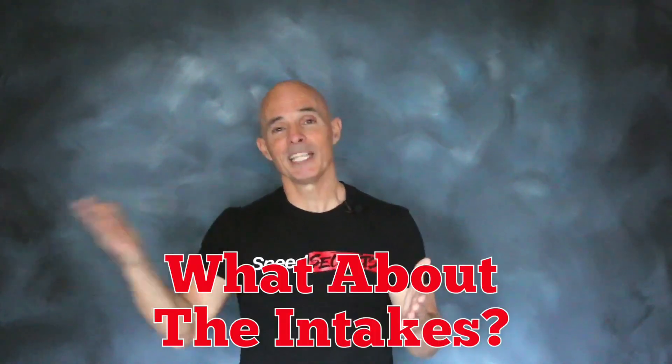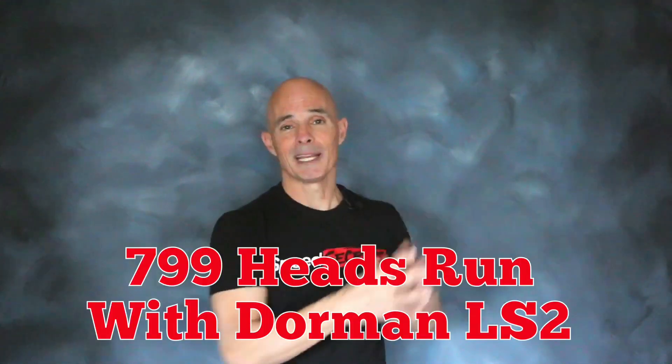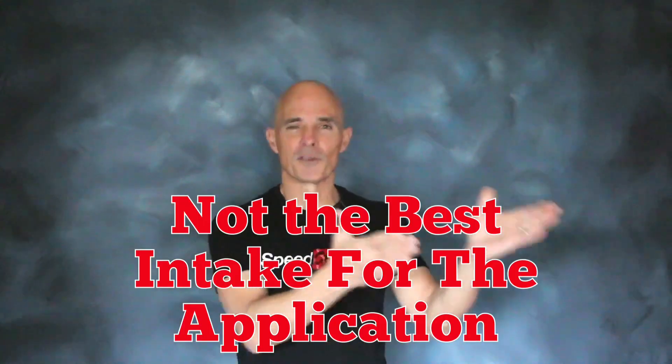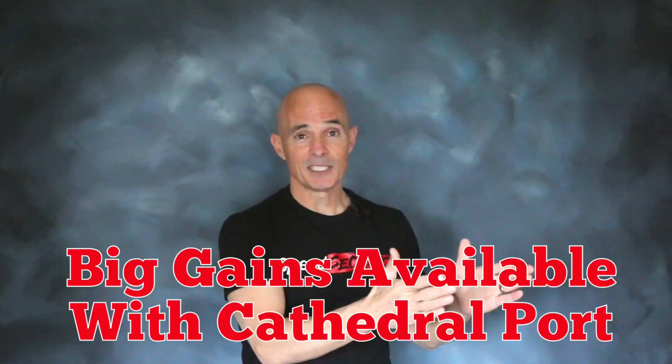Before we go, think about the intake manifold used on each application. On the LS3 we used the factory LS3 manifold, which is as good as it gets for that application. On the Cathedral port setup we used a Dorman LS2, which is roughly equivalent to a Trailblazer SS — the best factory manifold available, but certainly not the best manifold for that application. If we were to put a FAST manifold on the LS3, we'd gain very little. But if we put a FAST manifold on the 799 heads, we'd gain a ton — I'd bet it would almost equal the power output of the LS3.